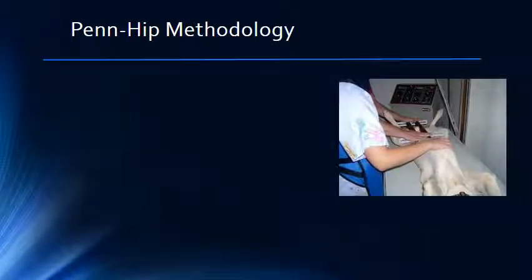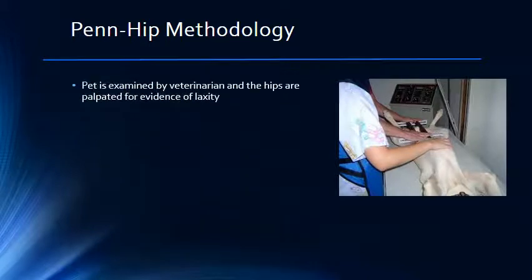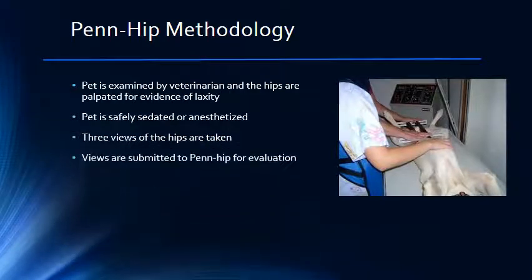By now you can see why we prefer the PENHIP system over the OFA system. When you bring your pet in for PENHIP evaluation, we will give your pet a thorough physical exam and test the hips for overt signs of laxity and or pain. Next, your pet will be safely sedated or anesthetized so that they can be positioned properly for the radiographs. A series of three different views of the hips are taken and submitted by electronic transmission for evaluation at PENHIP. The results are usually back to us within four to six working days.